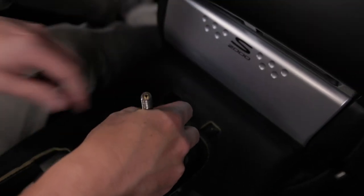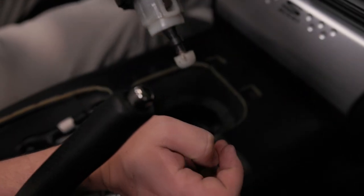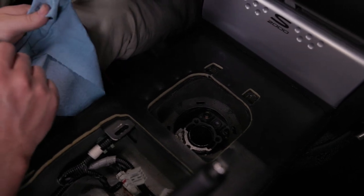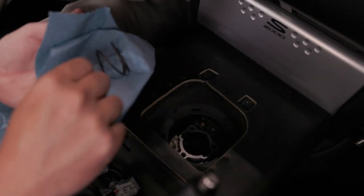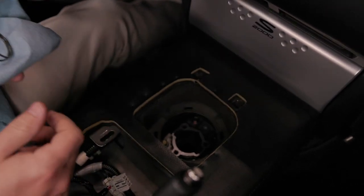Once you have the last bolt removed, pull up on the shifter and remove your OEM shifter. You will have a lot of old grease in here and may have a lot of dirt and debris. Just be careful to remove the spring and set that aside — we will be using that later in the hybrid racing shifter install.